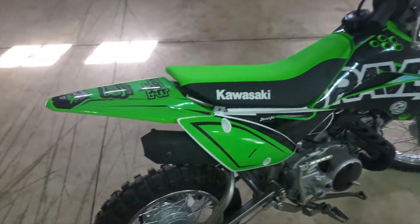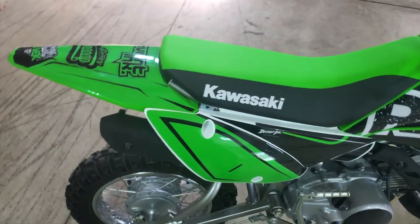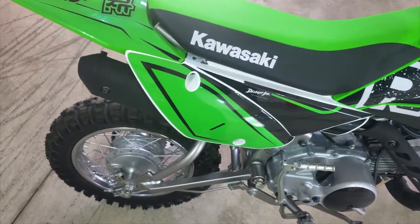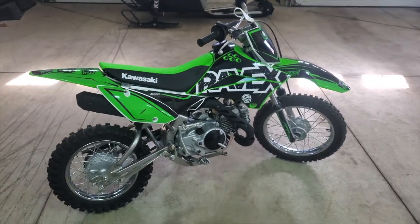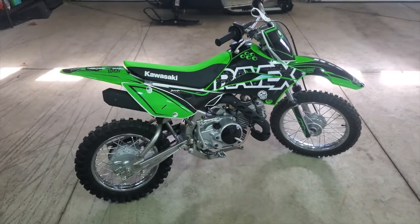Let's hear how that factory exhaust sounds. Actually sounds pretty good — factory — but as good as it sounds, it just looks pretty plain.